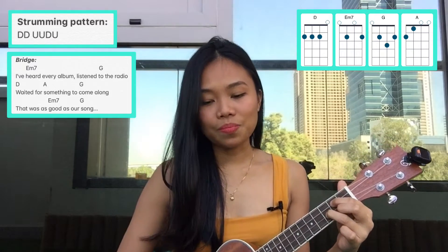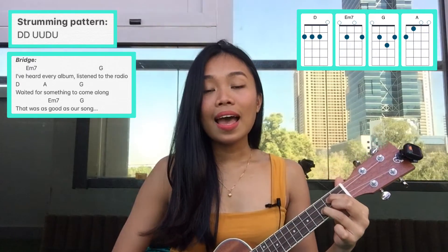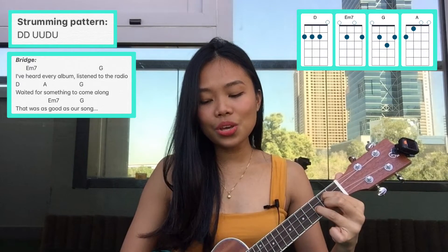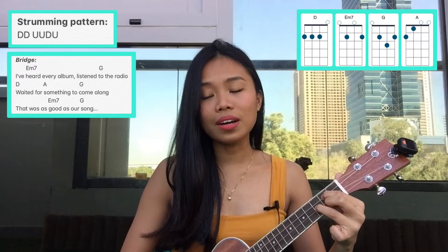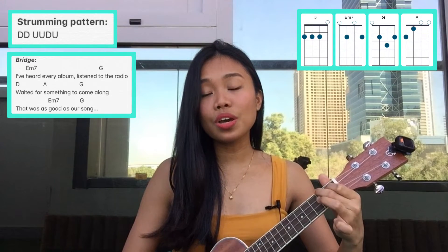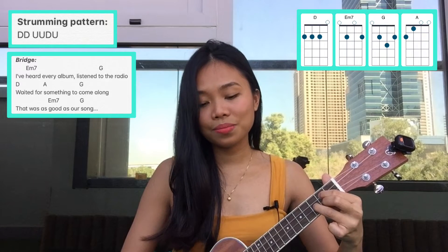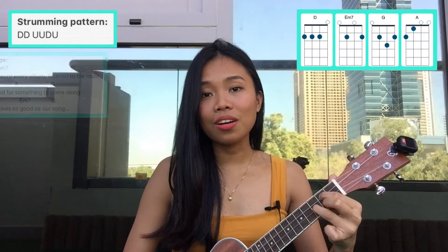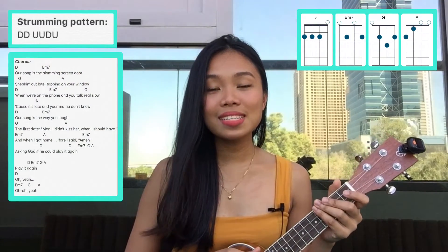So let's play the bridge: one, two, three... I've heard every album, listened to the radio, waiting for something to come along that was as good as our song. After the bridge is the chorus and it's still the same.